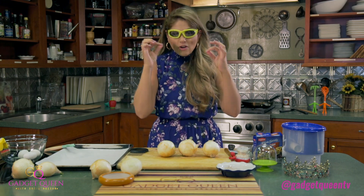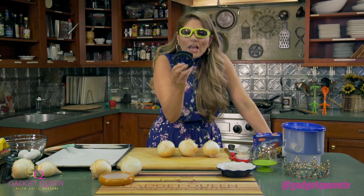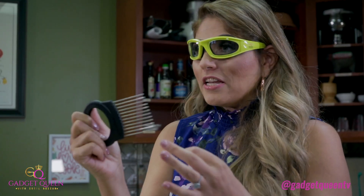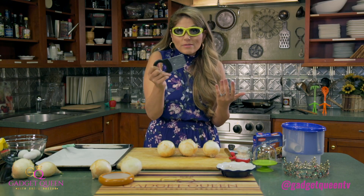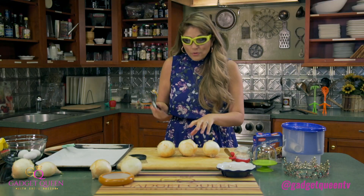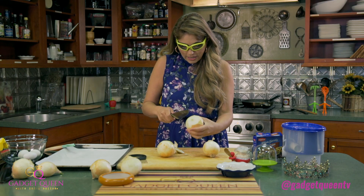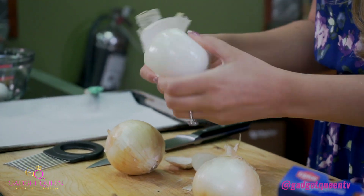So we have our onion goggles on, and if that's not fashionable enough, we've got what looks like a hair pick from back in the day. But this is actually going to help us perfectly slice our onions. You could use this for other things too — tomatoes, strawberries, really just about anything to slice, and you're going to get perfect slices. So let me show you how to use this. I'm just going to get my onion ready, take off the ends, and then take off the skin.